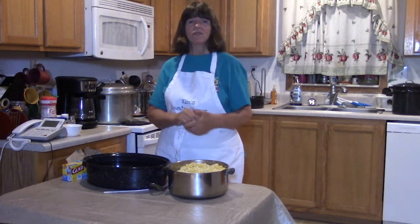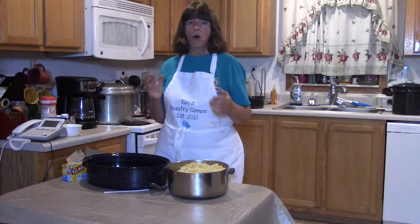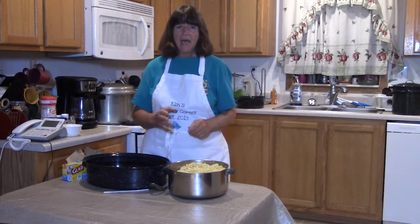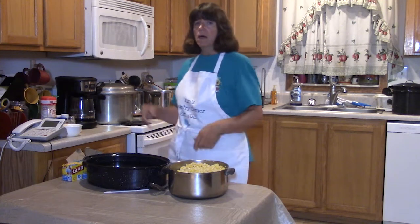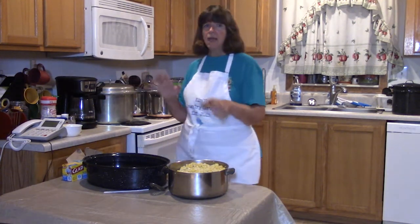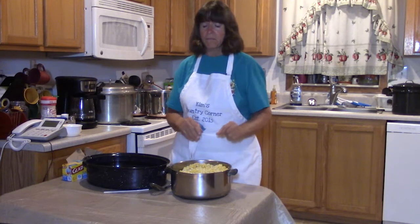Hello family and friends and fellow YouTubers, it's Kim here from Kim's Country Corner. I am still out at the Hancock homestead in the kitchen working on preserving our corn from this season. We just finished canning quarts of corn in the pressure canner back here, and now we have a little bit of corn left over so we are going to freeze the rest of it.